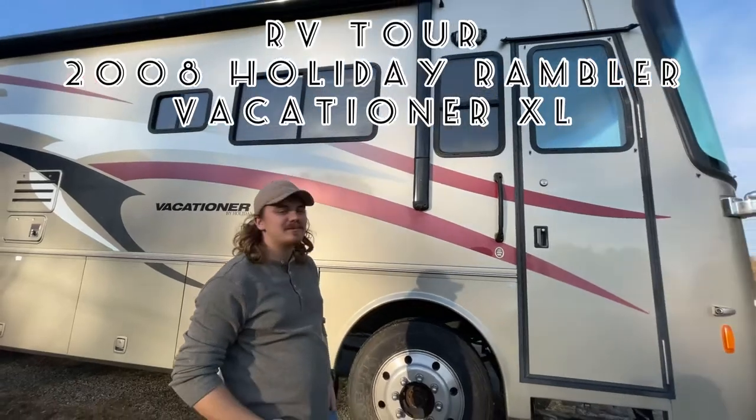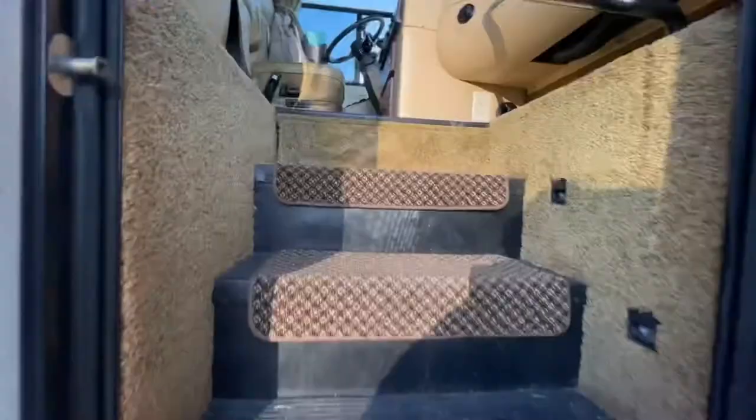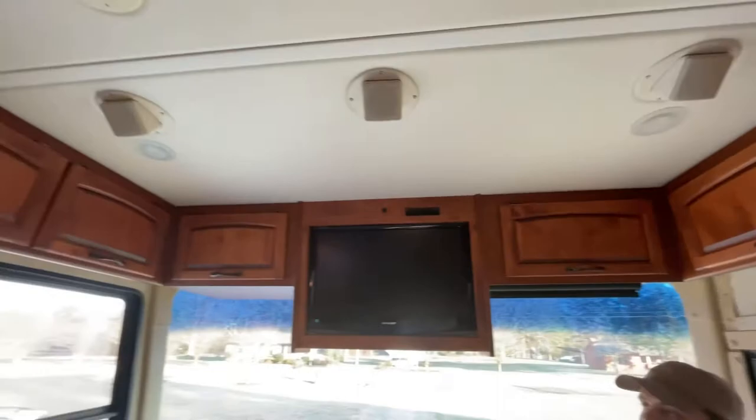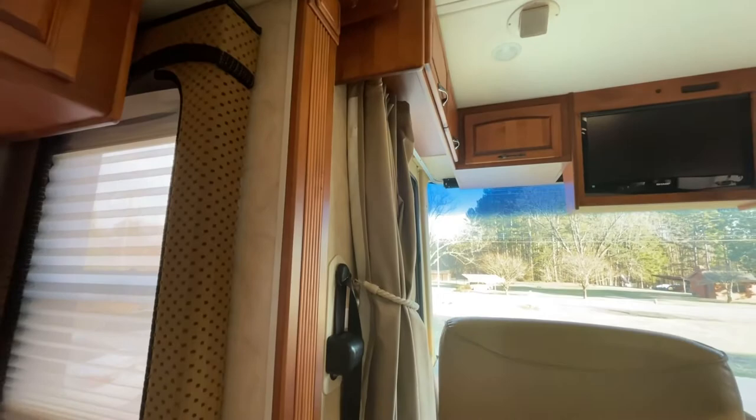Here is the tour of our 2008 Holiday Rambler Vacationer. That door's hard to open. The first thing when you come in, you'll notice it has a ton of storage and a TV. These curtains — we are ordering gray ones though because they are a little old and a little tattered.